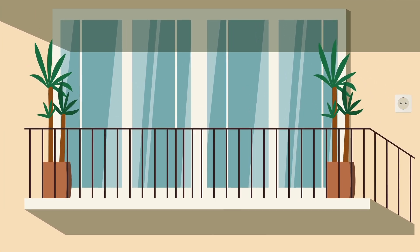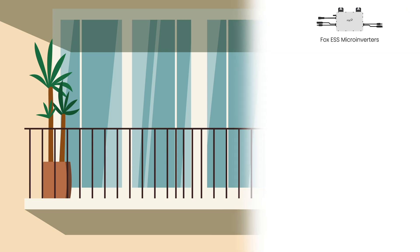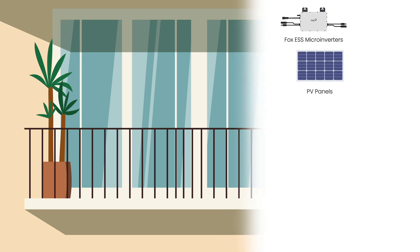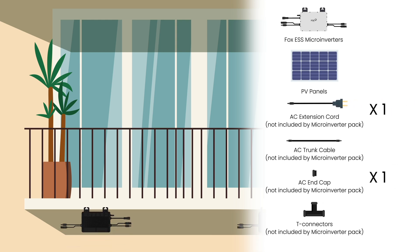Scenario 2: Multiple-Units Installation. Please make sure you already have Fox ESS microinverters, PV panels, AC extension cord, AC trunk cable, AC end cap, and T connectors.